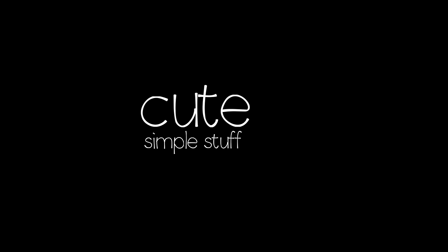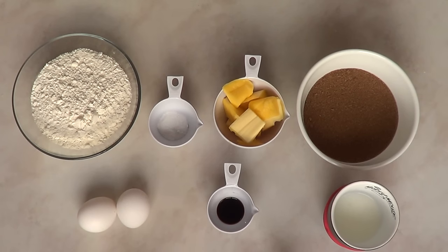Hi everyone, it's Renee. Welcome to this baking video. Today we're going to be making Starbucks cupcakes both for summer and winter time. It's pretty simple. We're going to be first starting with the recipe itself.